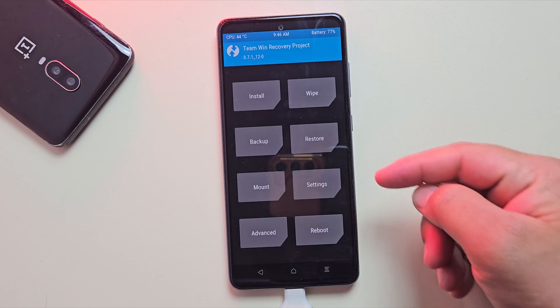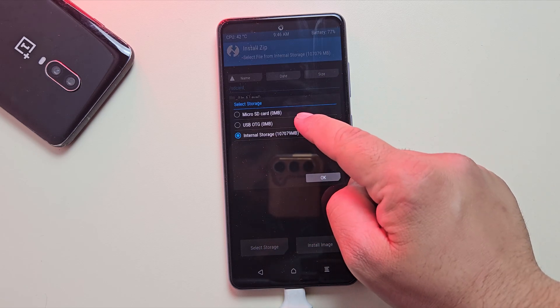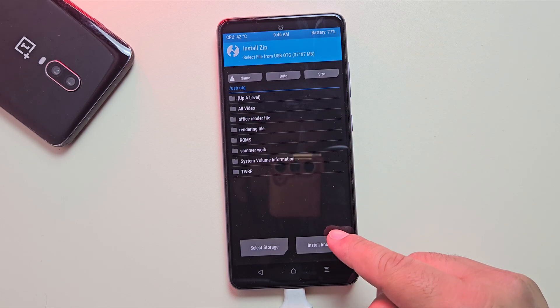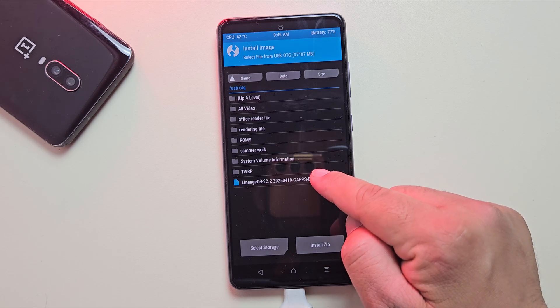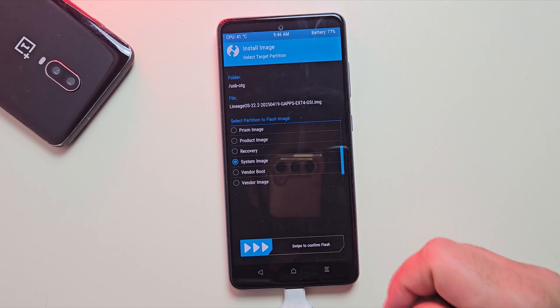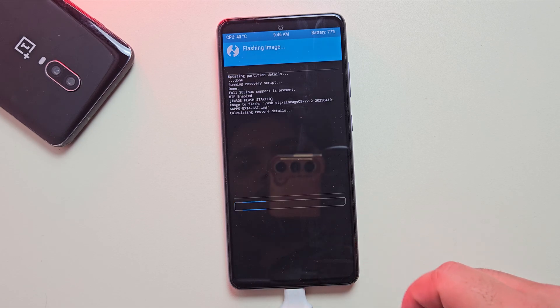Alright, we're back in TWRP. Now tap on Install, then tap Select Storage and choose USB OTG. Next, tap on Install Image and locate your LineageOS image file. Scroll down, select System Image, and then swipe to confirm flash to begin the installation. This will take a few minutes, so sit back and let it finish.